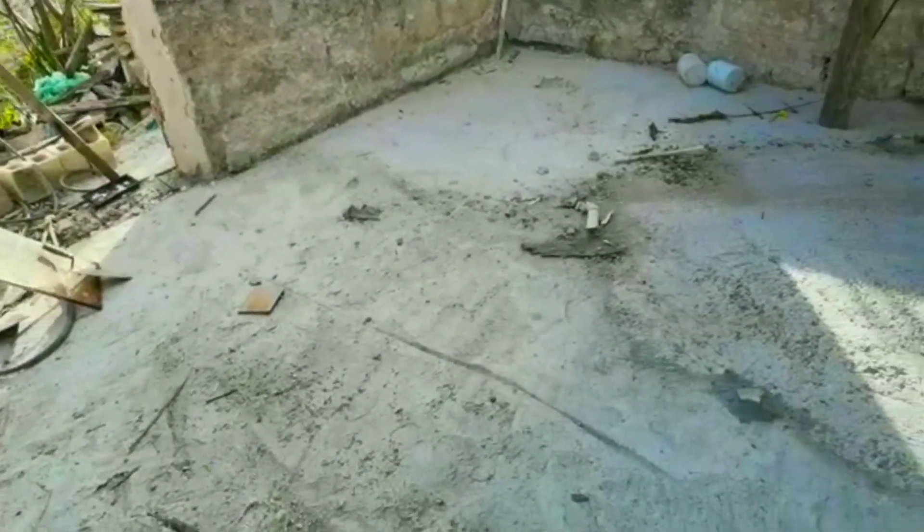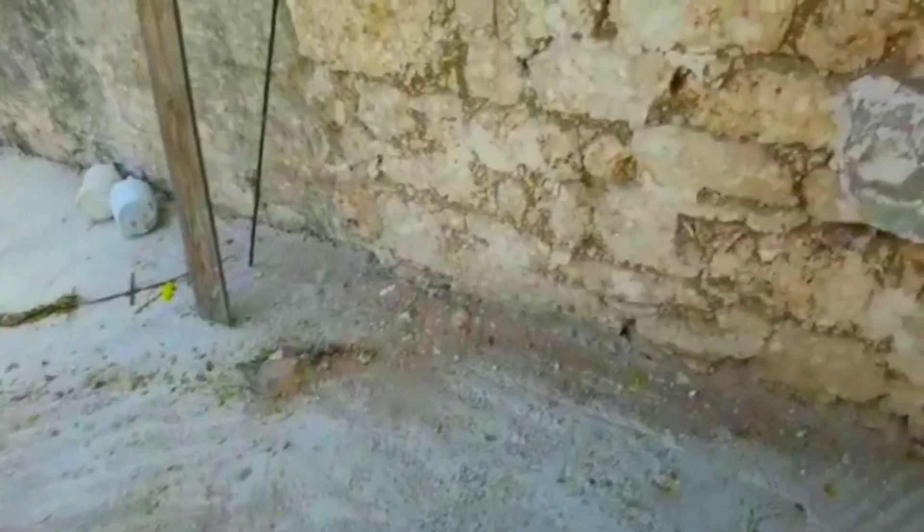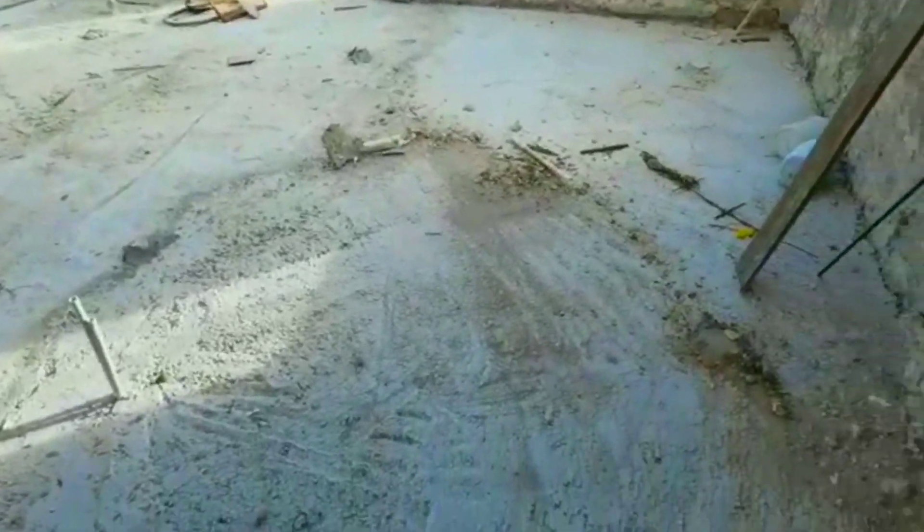I'm just trying to get the floor as clean as possible, sweeping everything outside. We'll come back and put the stuff in its place when we get to it. Right now I'm preparing for plastering tomorrow.